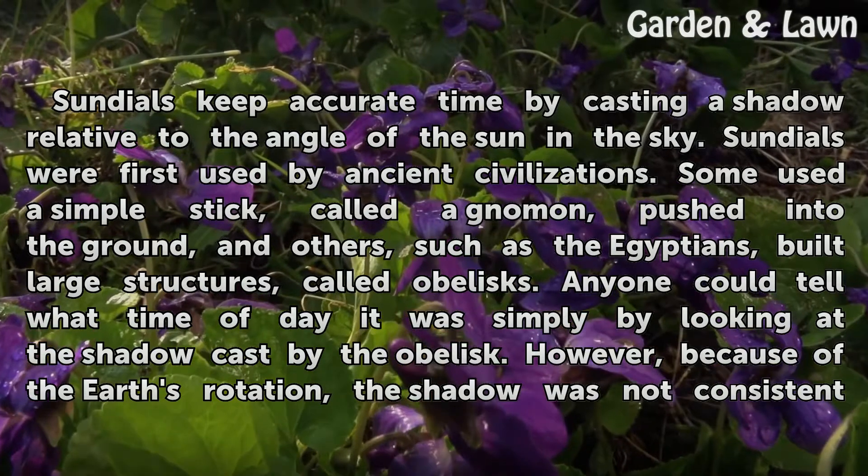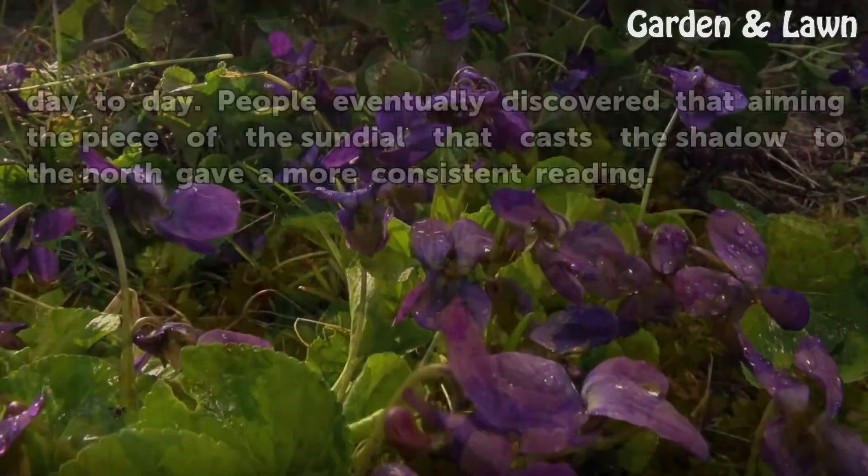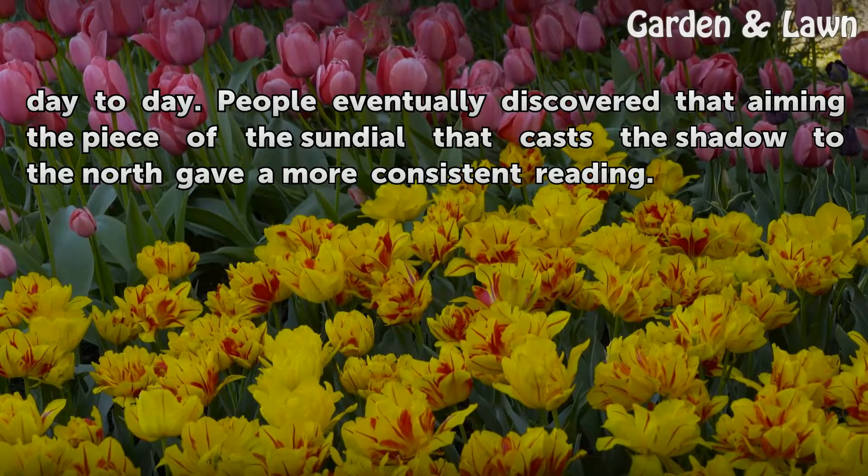However, because of the Earth's rotation, the shadow was not consistent day to day. People eventually discovered that aiming the piece of the sundial that casts the shadow to the north gave a more consistent reading.